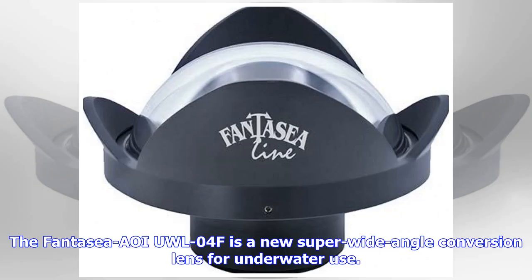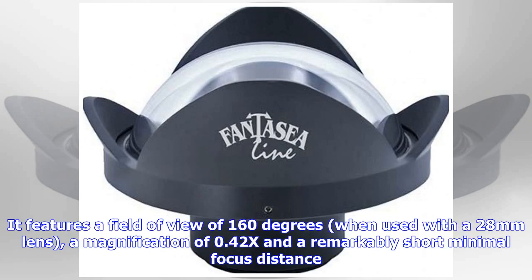The FANTASY AOI UW-L04F is a new super wide-angle conversion lens for underwater use. It features a field of view of 160 degrees when used with a 28mm lens, a magnification of 0.42x, and a remarkably short minimal focus distance.